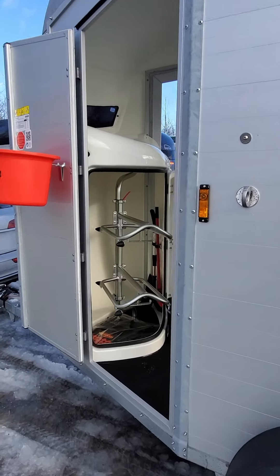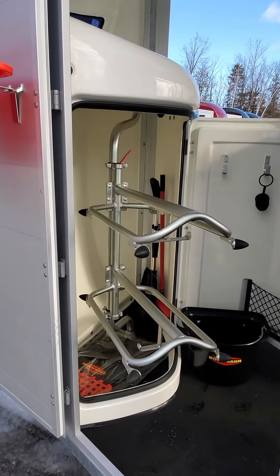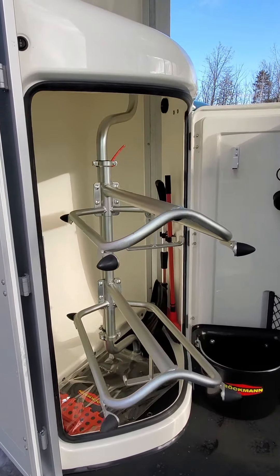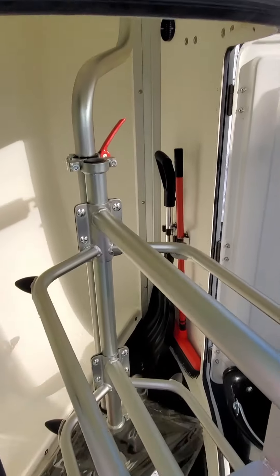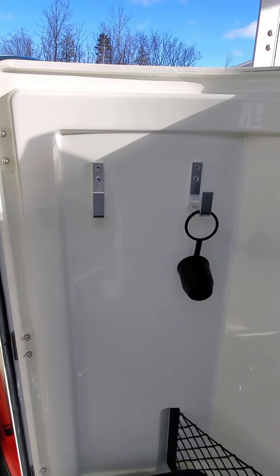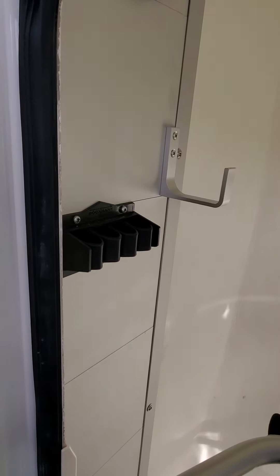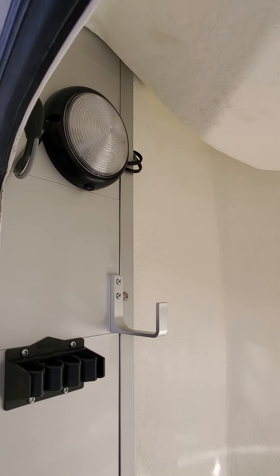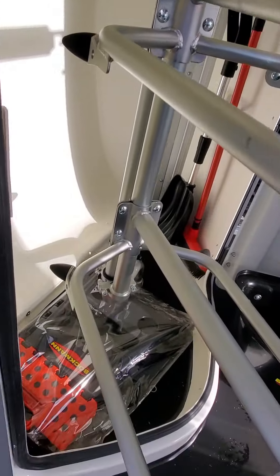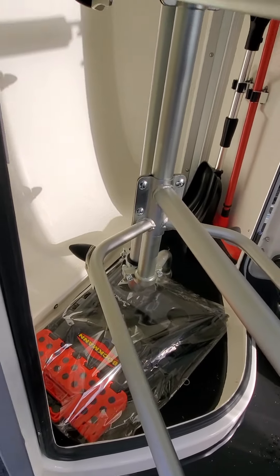The Portax K tack locker can take two saddles, which is great. They can accommodate Western or English — those positions are adjustable. It also comes with two cleanup crew items: a broom and a shovel with extendable handles. You get a couple of hooks on the door, hooks inside the trailer, a crop holder, a light for loading at night and in the morning, and also a step stool which will allow you to get up to that roof vent.